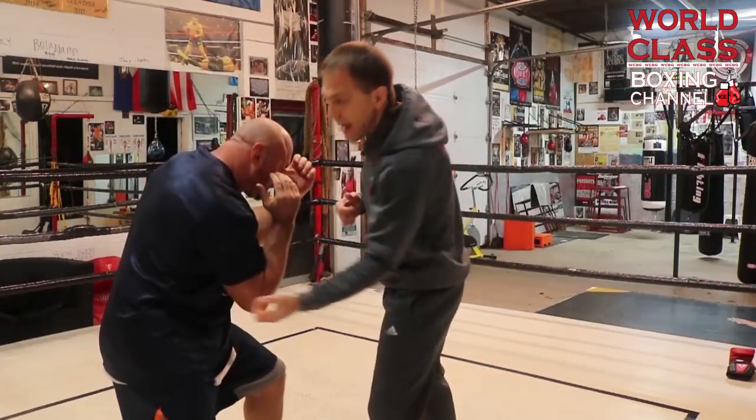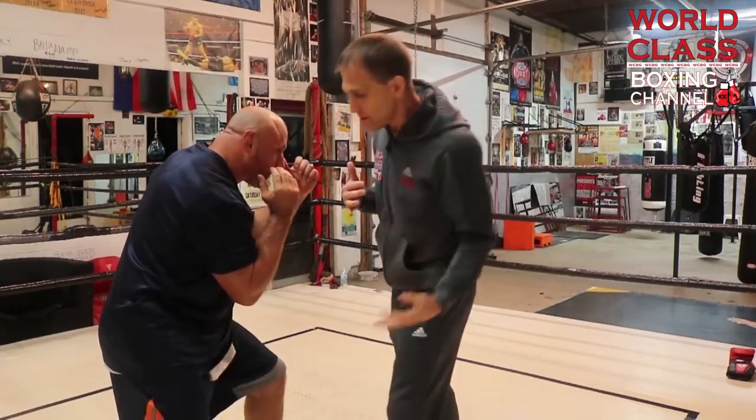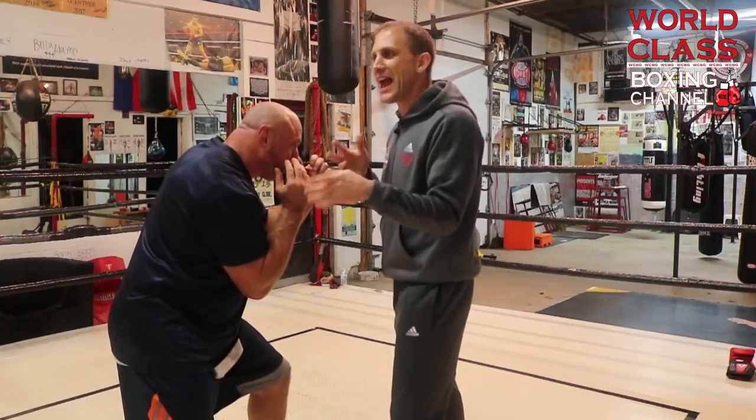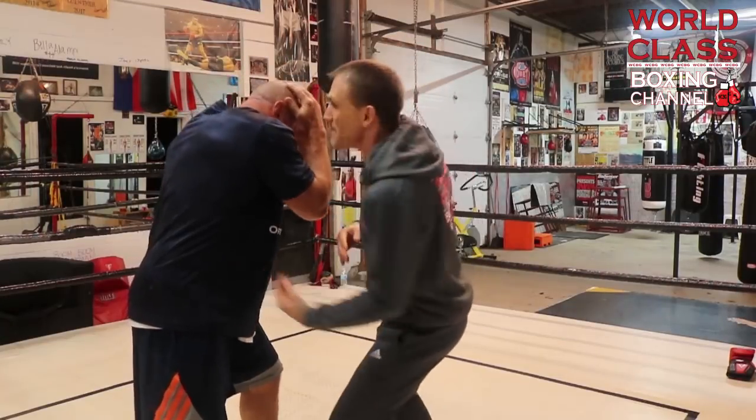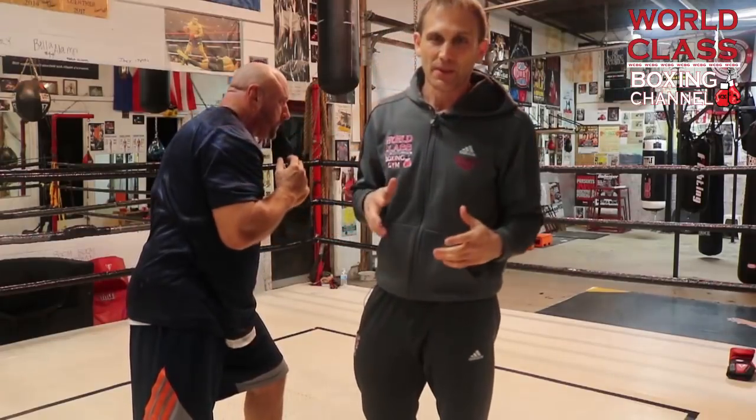Now we have another great example — Mickey Ward setting up that punch against Arturo Gatti, one of the greatest fights you'll ever see. In round nine, he used a touch left hook up to the head to set up the left hook to the liver. He threw the first left hook to the body hard, and Gatti instinctively saw it coming. So Mickey came back up and threw it at a slower speed — just to get Gatti to raise his hands. He touched him up top, then quickly went right back down and caught him right back to the liver. A great, great war — just watch that footage.